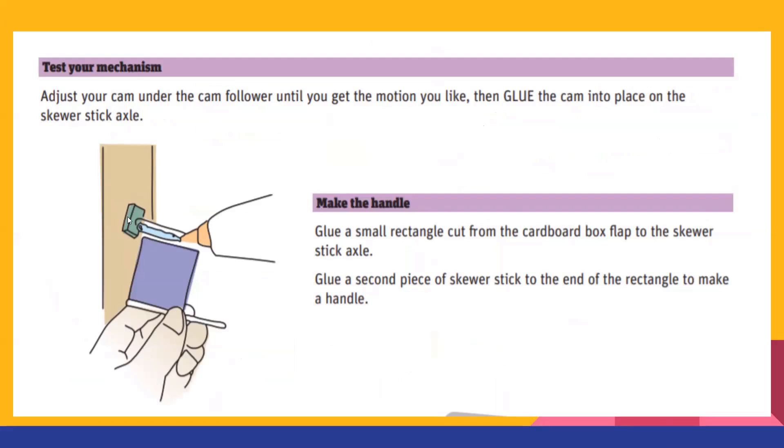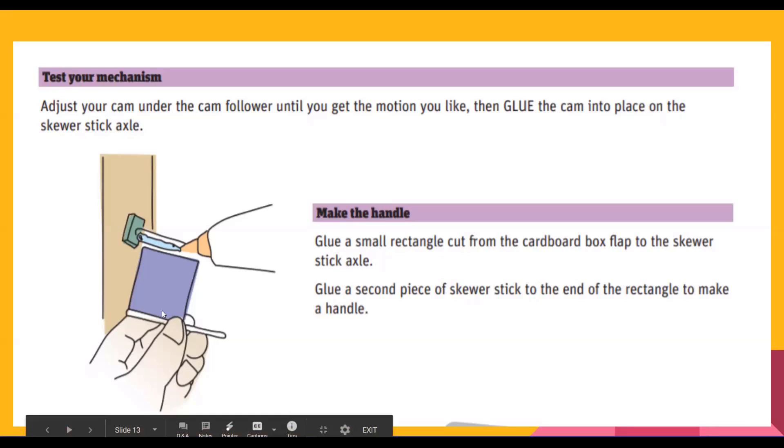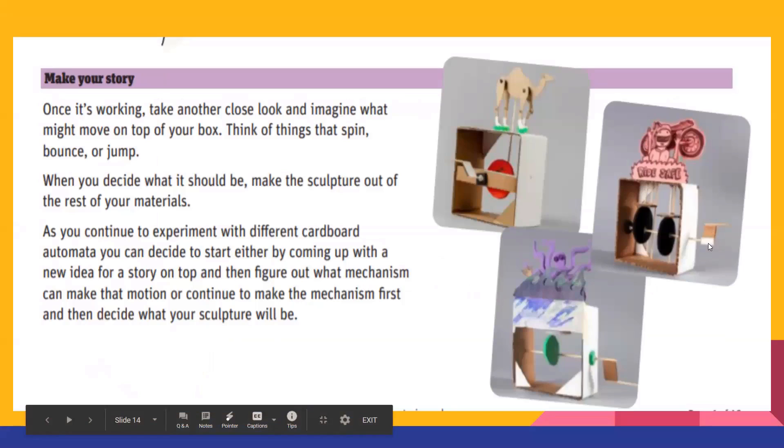Now you're going to make your handle. This is where those little bits of cardboard from the box flaps come in handy. Cut a little square — it doesn't have to be too big — glue it to the very end of your stick, then glue a little piece like a toothpick or another small stick onto the other end of that piece of cardboard to make a nice handle. And basically you're done with the mechanism.